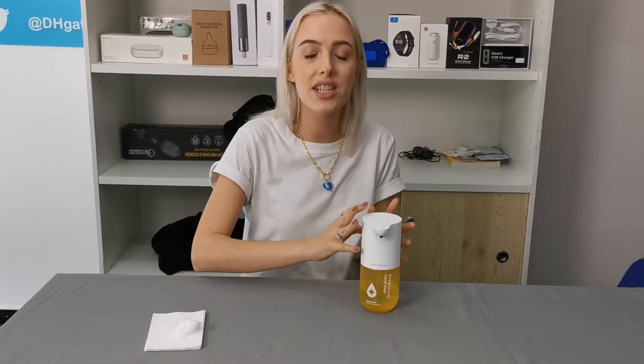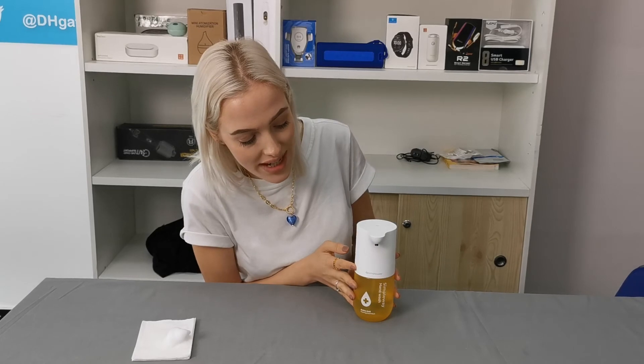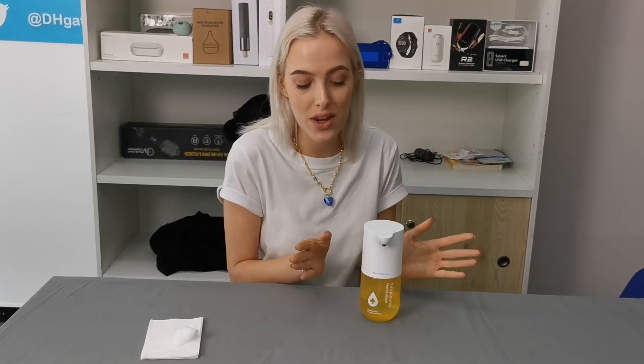This one will actually last for 55 days for an entire family. It comes with the amino acid soap wash already included, so it will last 55 days if a family uses it every single day. It has a really gorgeous minimal design with the infrared sensor built in, and you can switch out the soap after you finish using this one.